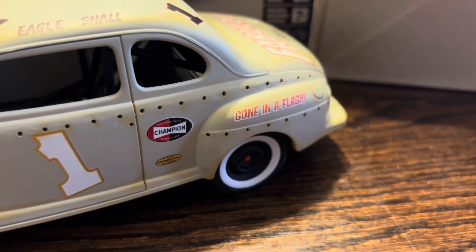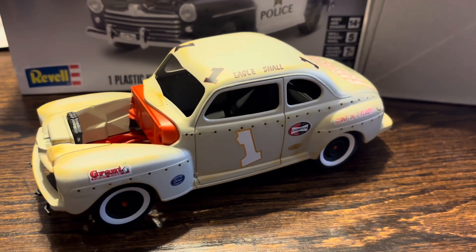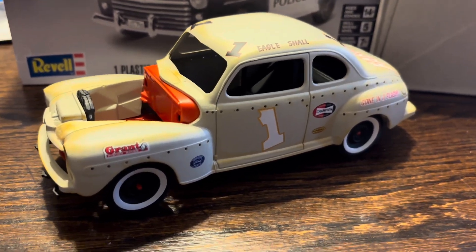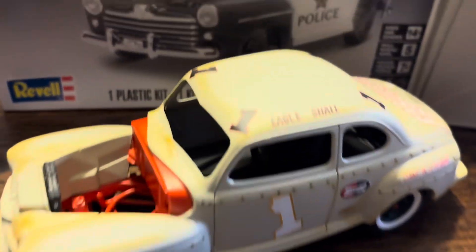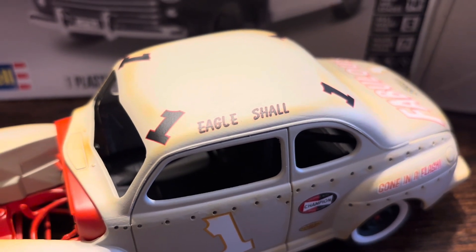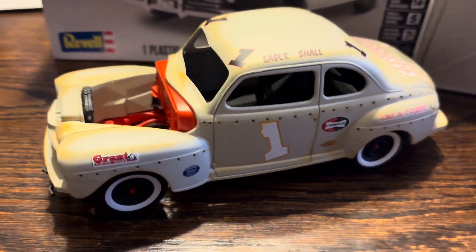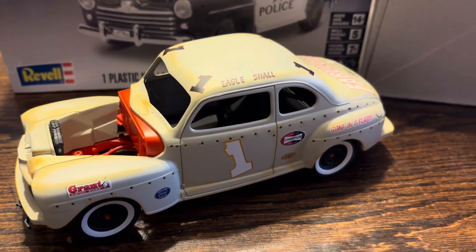Now flipped around to the other side — you can see a little bit of orange on that going in a flash. I thought that'll highlight it. I've got the hood I'm going to paint a different color to make it look like there are different body parts put on, because this is a race car. I actually took the Marshall Teague name and made it 'Eagle Shaw' — as if they call the guy 'the Eagle' and that's his last name — so I just kind of cut up little things to make it a little bit different.